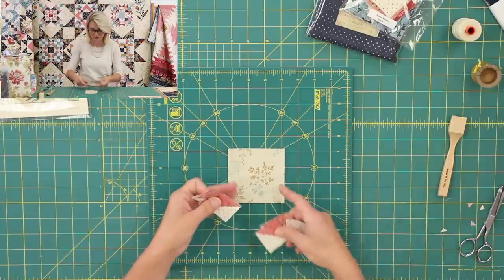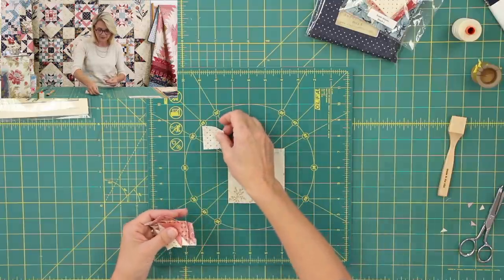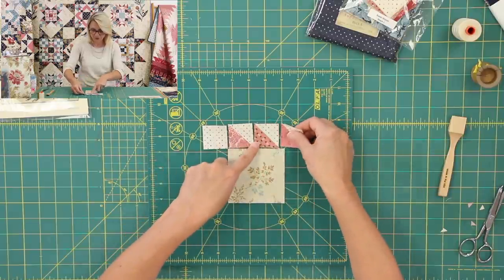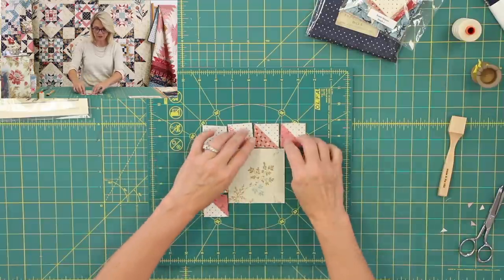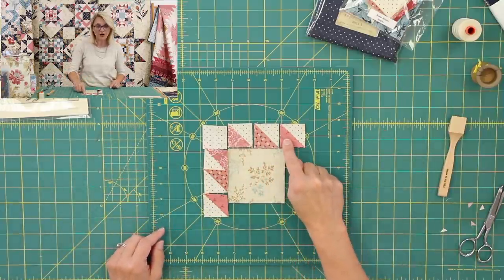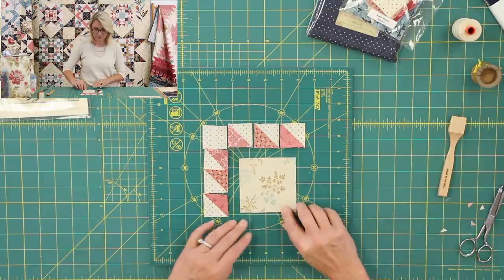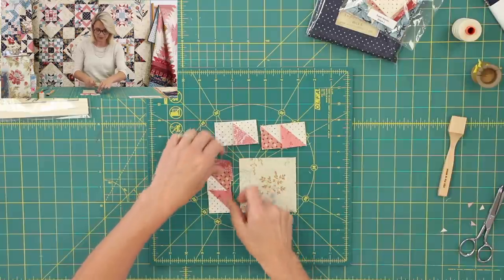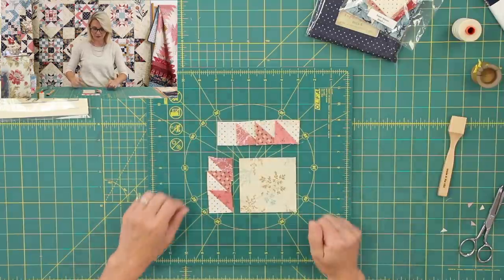Now let's lay out the corner unit. We're going to need one square for the corner, and then let's go ahead and place those little triangles. They are so cute. Notice lighter pink, medium, and dark pink — I'm shading it down, so pay attention to that. Now we're going to sew this to this, this to this, and the same — we're going to sew those three pieces together. Once we sew each pair, we're going to go ahead and sew them together.